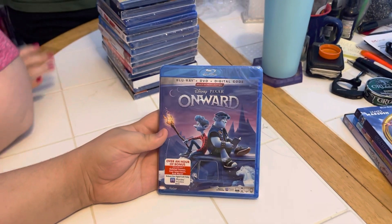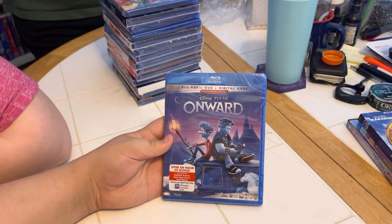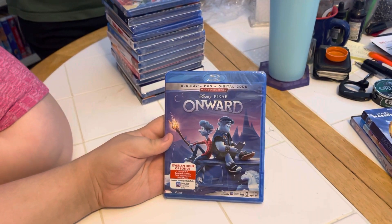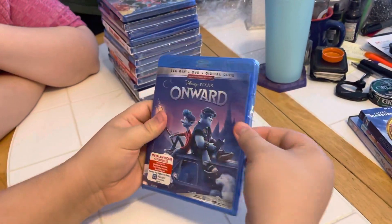Hi guys, we're going to be looking at the Blu-ray plus DVD plus Digital Code Multi-Screen Edition Disney Pixar Onward. There's the front, there's a side, there's the back. Good idea to open it, buddy.